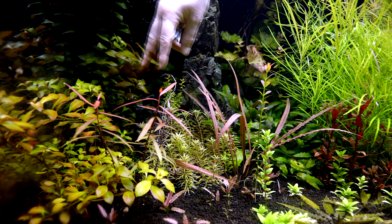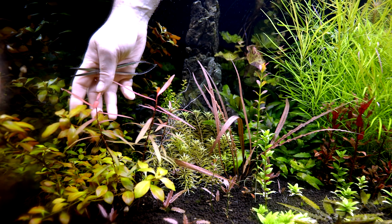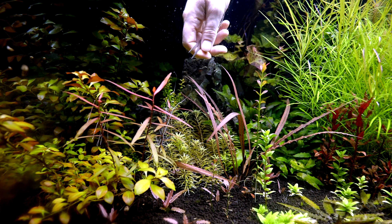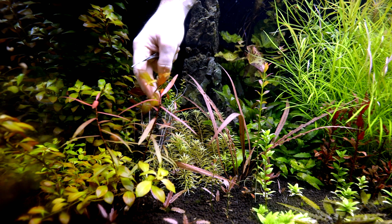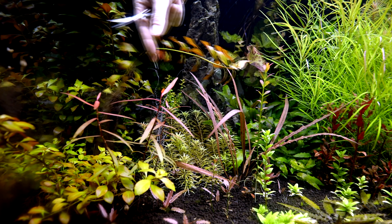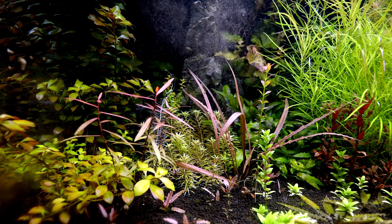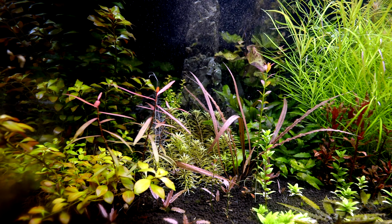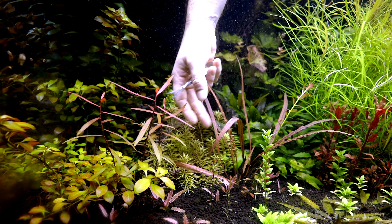One of the things we've got to do today is deal with this Ludwigia that's outgrowing its space. I think what this is called now is Ludwigia repens, but I think what this particular one is called is 'orange juice' - so we're going to call this Ludwigia repens version orange juice. I want to take the whole thing out and put it in another tank to test its 'orange juiciness' and see if we actually have a variant or if it's just the water conditions.